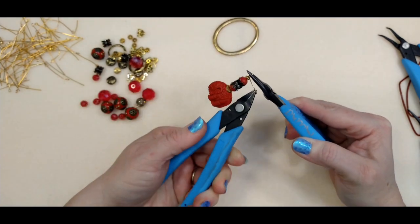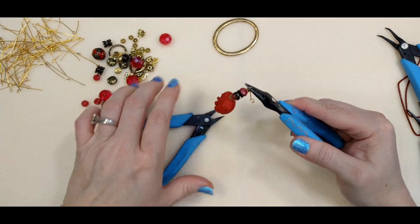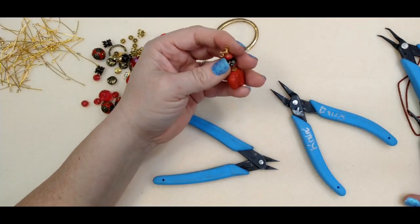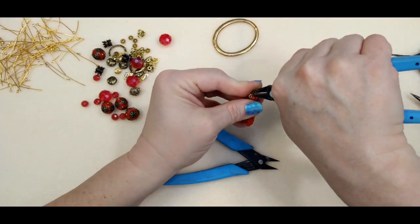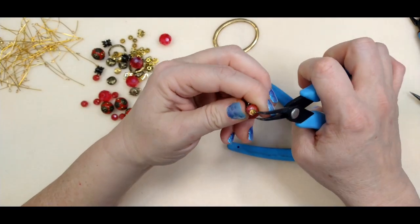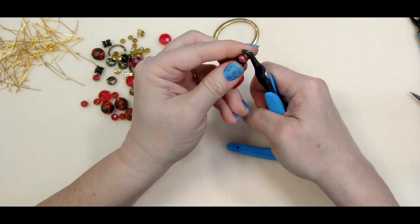We're just going to wrap it — I'm going to go around several times, three or four probably. It gives kind of a boho feel and it's also securing your beads on there. I've gone around several times, I'm just going to take my cutters and trim that right off. Then I'll take my pliers and tuck that little snag so it doesn't catch on anybody's clothes or skin.